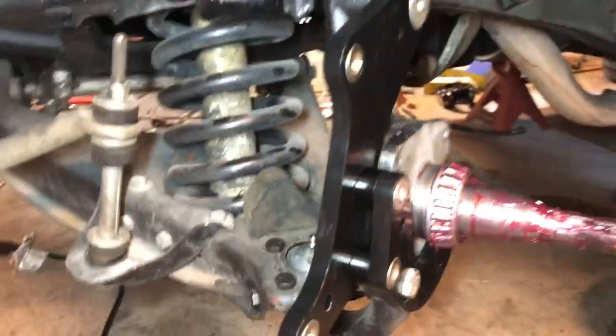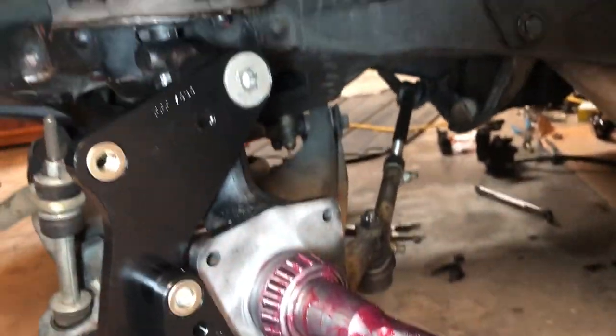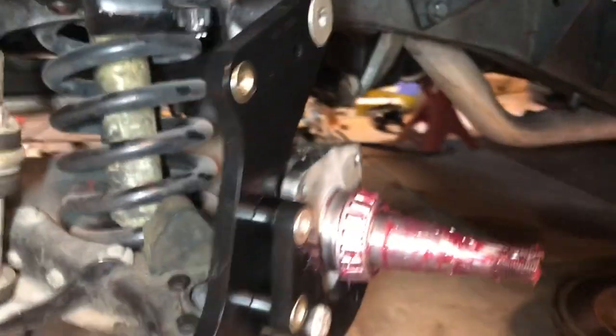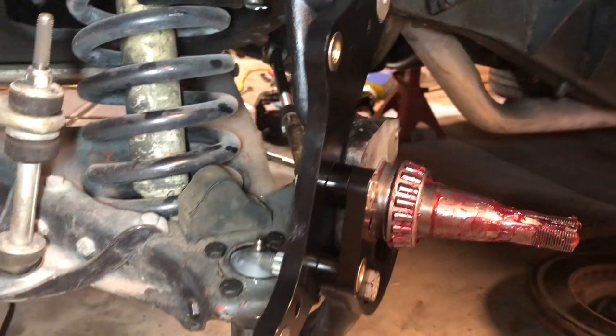We are on the driver's side, so the caliper is going to be on the front of the rotor. That's what it's looking like. I'll show you what it looks like when put on the rotor.